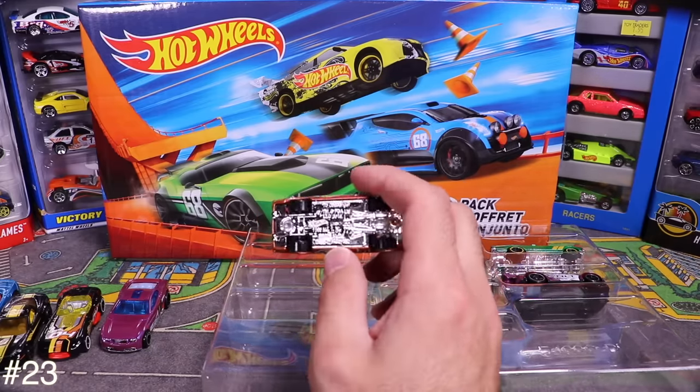Next is the BMW M4 in white with black striping — though the real car doesn't have black striping. Opening it up, it's supposed to have a carbon fiber effect on the roof. I like BMWs, and white looks good on this one.